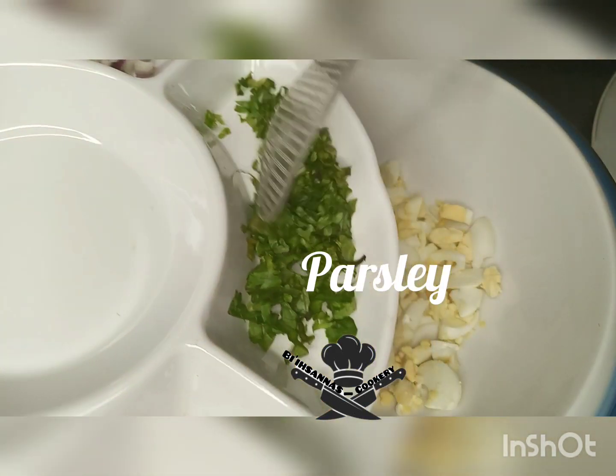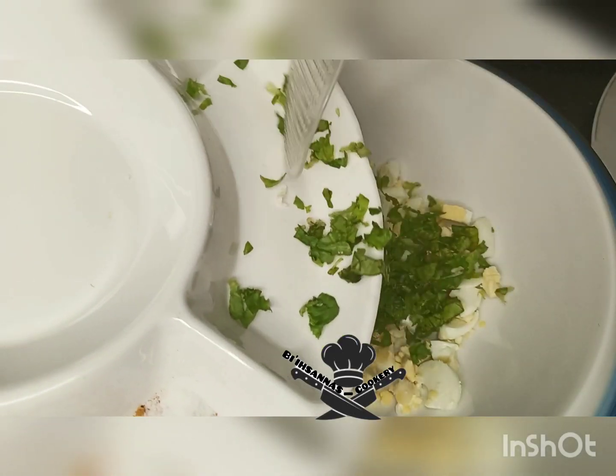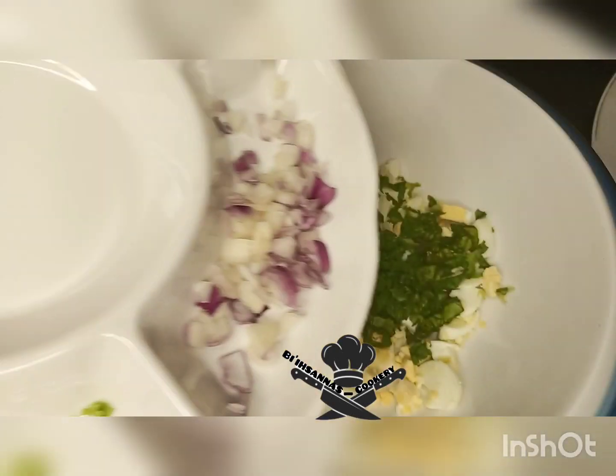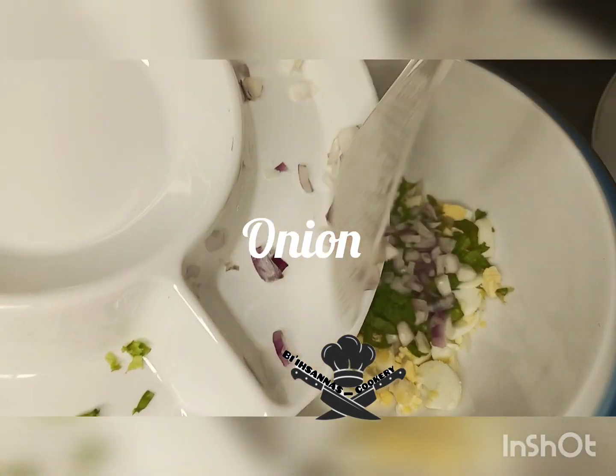Then chop your parsley and pour it on the eggs. Then chop your onions and pour it in as well.